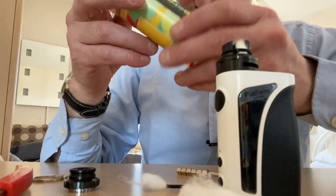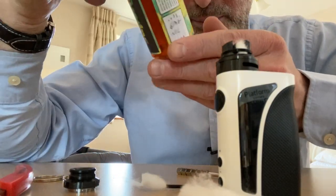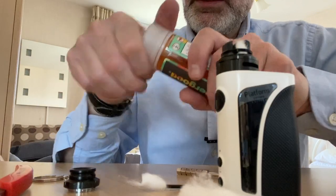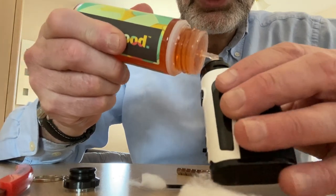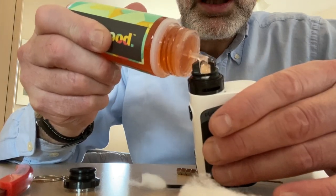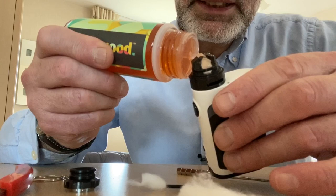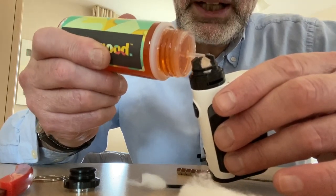The juice I'm using today is from Super Good - it's pineapple, banana and cherry. Quite a delightful vape. Now we saturate the coils. It smells delightful - it smells like banana. I think it smells a bit like date as well, but maybe the banana and pineapple give that smell. But it's a very, very nice smell.